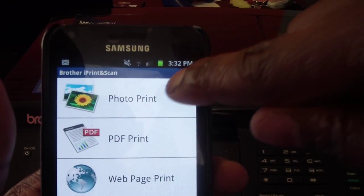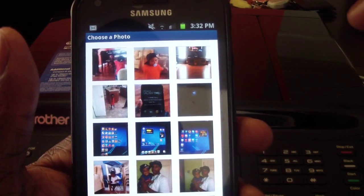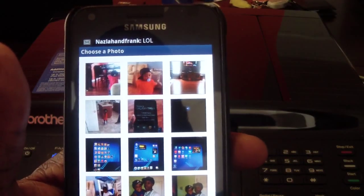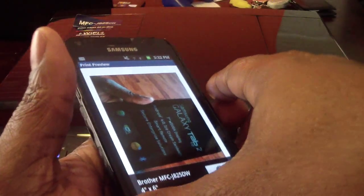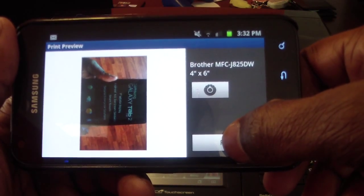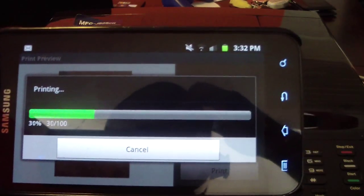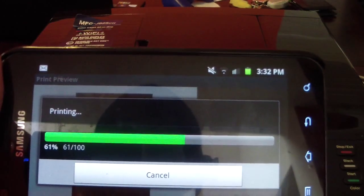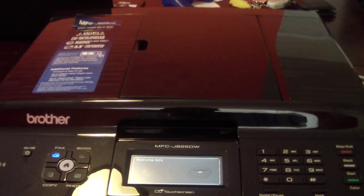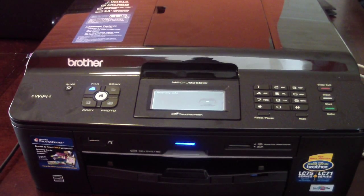Let's go to photo and print. It brings up all your pictures. I'm going to print something real quick — I'll print my Galaxy Tab 2; I just took a picture of that. All you do is hit Print. Let me push this back so you can see it — now it's going to start printing and you'll see it come out.